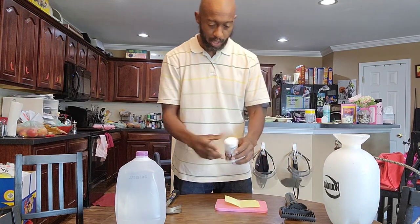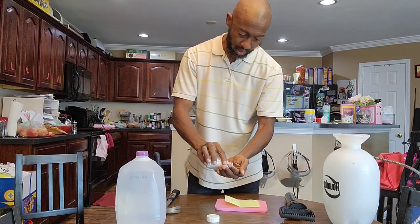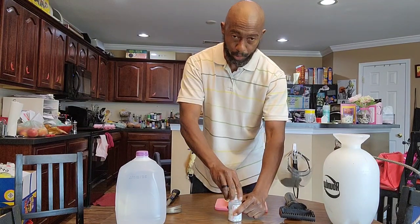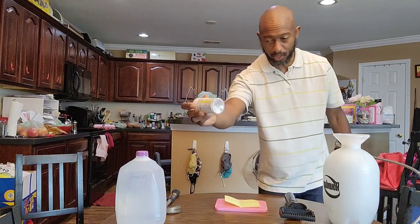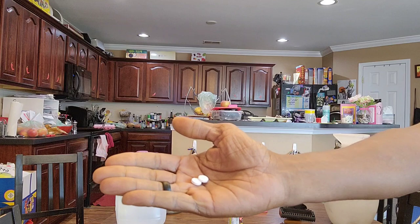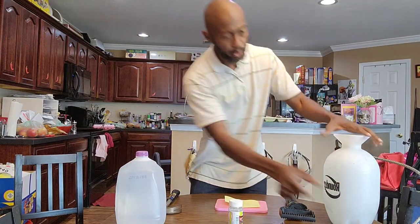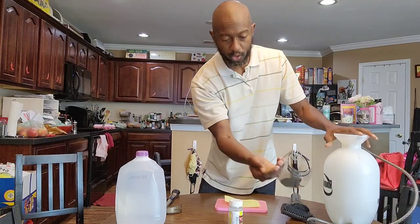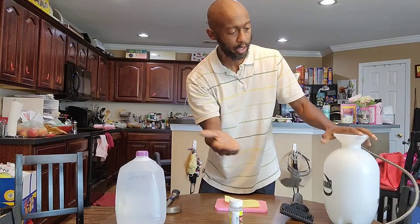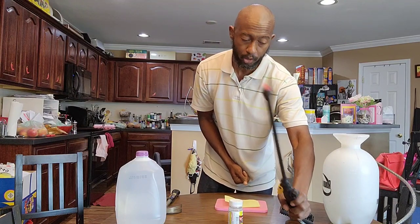So first thing, I'm going to tell you what you need. You're going to need two aspirins, and you want to make sure that these are just plain, bare aspirins — I got these from the dollar store, even cheaper. What I mean by that is they're white and don't have any coating on them, because I'm using a sprayer. If I use aspirins with a coating on them, that's going to mess up my sprayer, and I don't want that to happen to you.